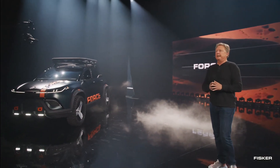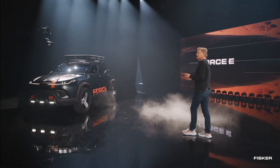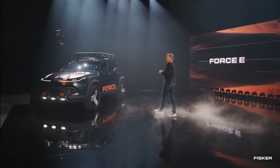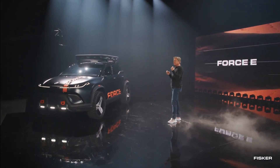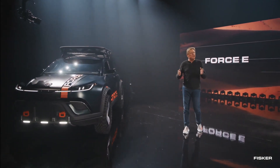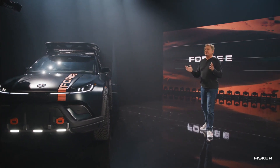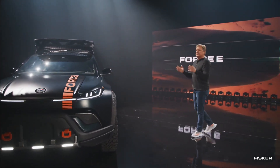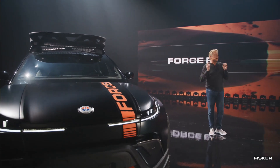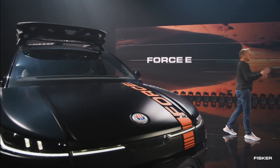The Ocean Force E SUV rolls on robust 33-inch chunky tires encasing 20-inch rims that boast a distinctive three-blade design. The rims give the impression of fractured metal with bolts encircling the wheel perimeter. The unique design resembles broken blender blades or a stack of razors, adding a touch of edginess and coolness to the vehicle's overall appearance.